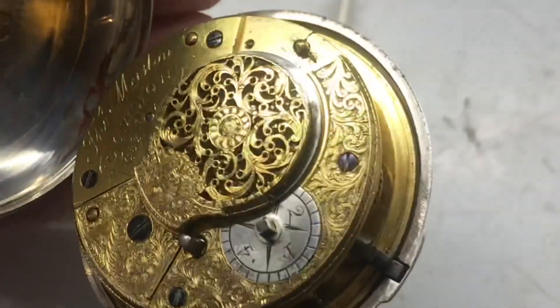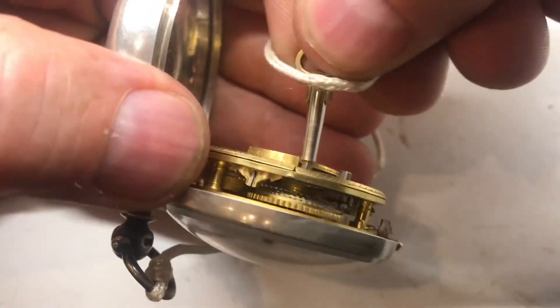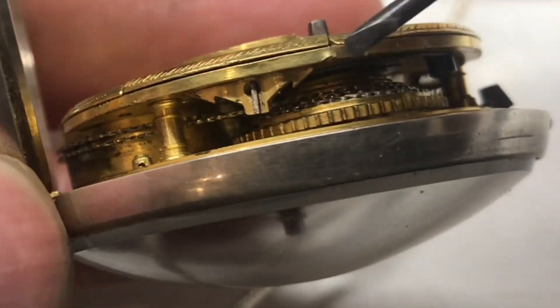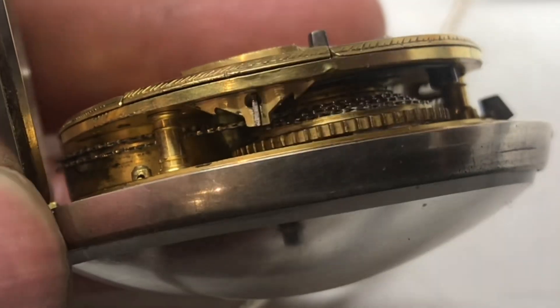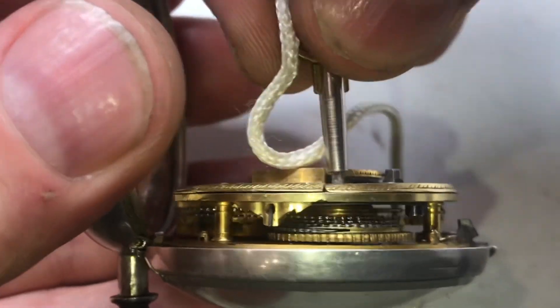Of course, here's the most impressive part: the balance wheel. When you wind this watch, it's different than modern watches — it has like a chain on it. Here inside the watch, there's a chain drive that connects the Verge to the mainspring. When we wind it up, you can see that the chain moves.